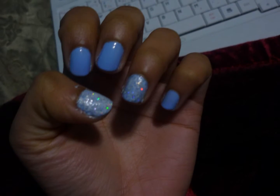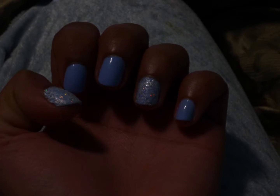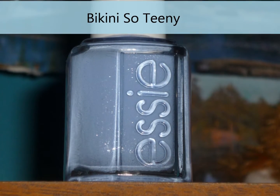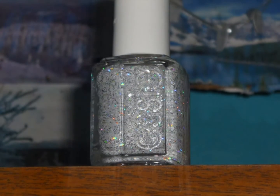In a few pictures you'll see the bottle. Bikini So Teenie is a pale light blue, and in this picture right here you can see that it has like tiny silver shimmer, which doesn't really show up on the nail, but it still looks pretty.